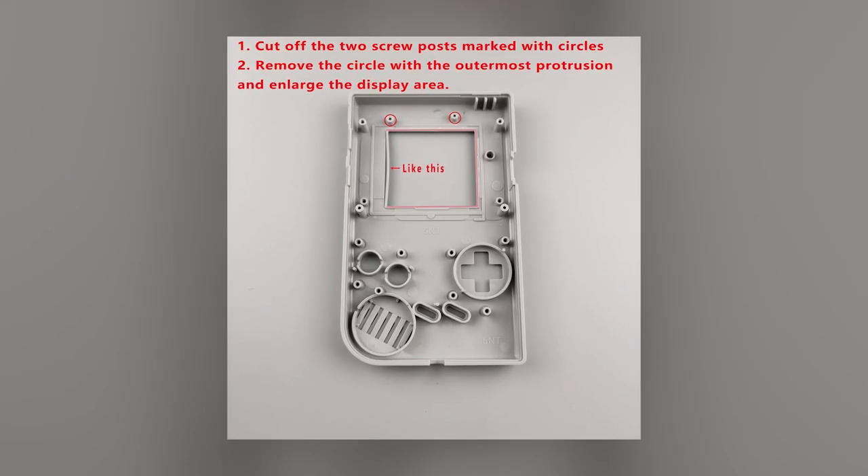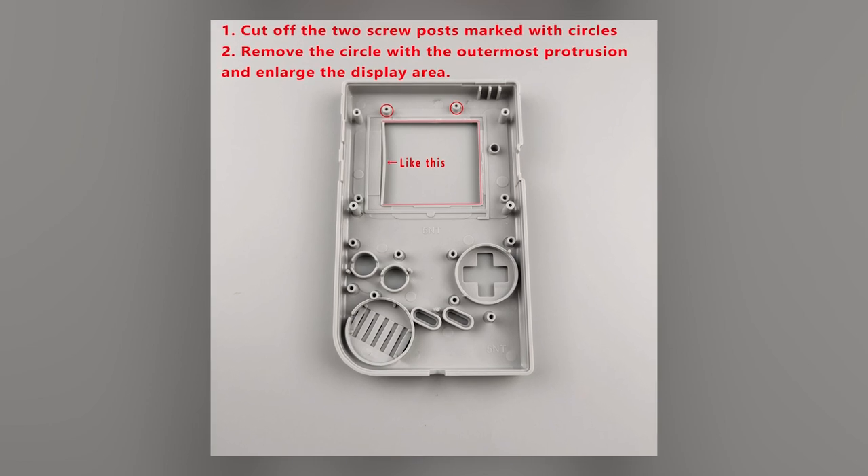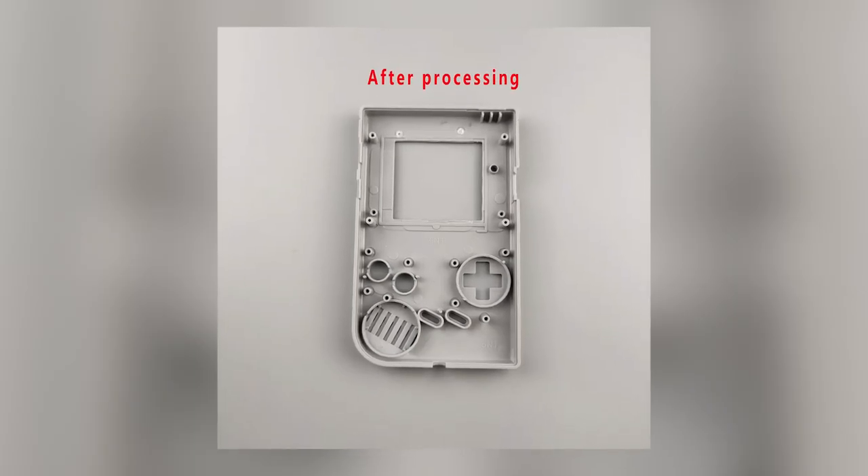This next step is for shell modification, which is optional. If you are not using a pre-cut shell, see the cutting images on screen here now.